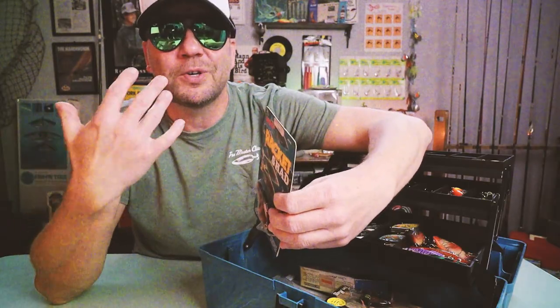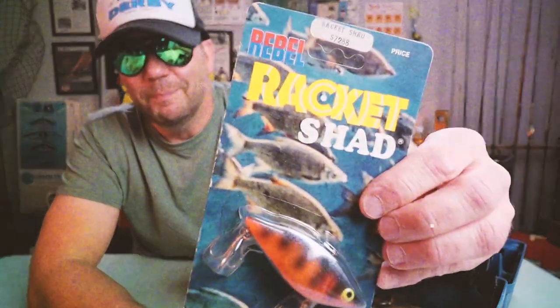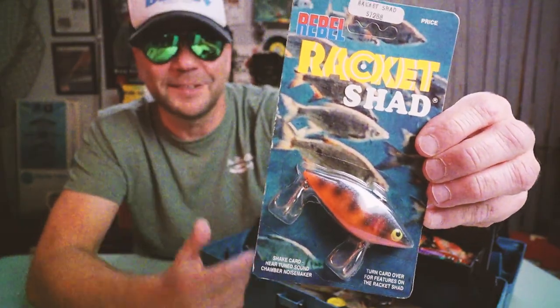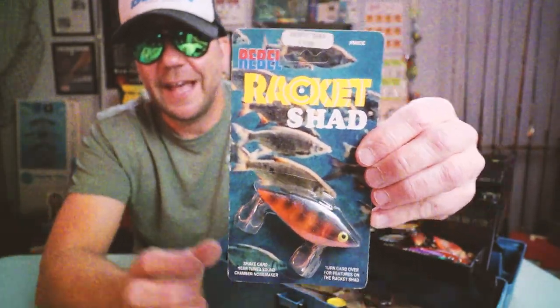Here's one of my favorite packages — the Rebel Racket Shad. Look at that artwork. Out of the package the profile is pretty wild, and it definitely makes a racket when you shake it.